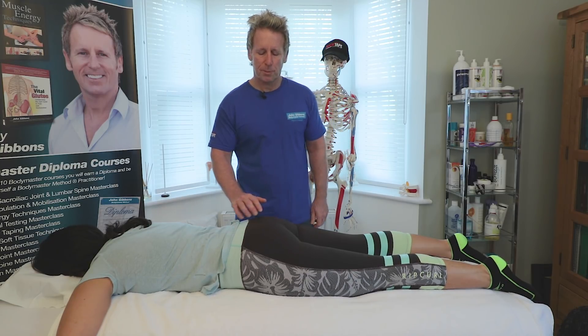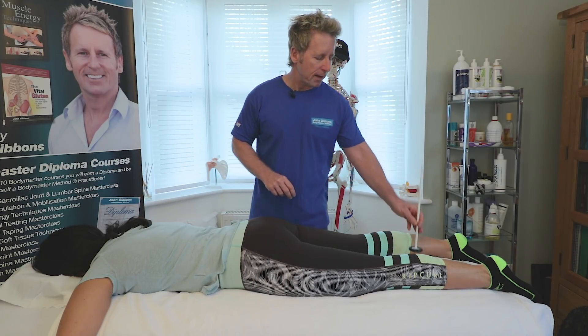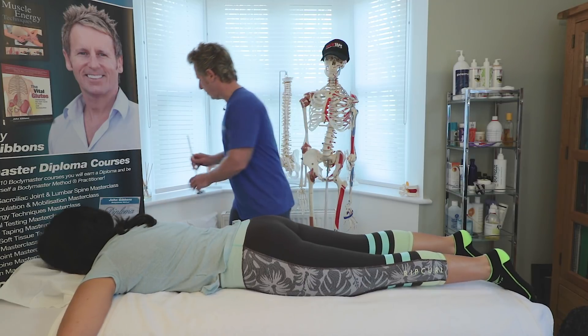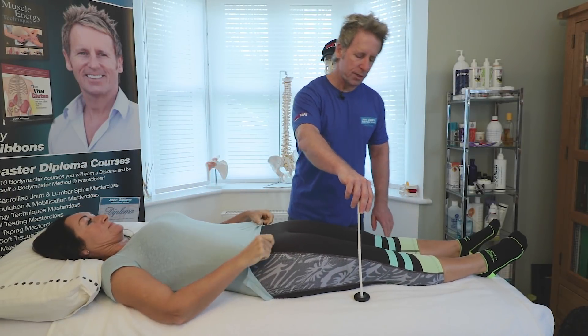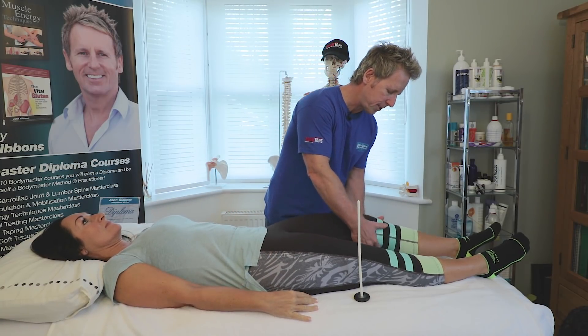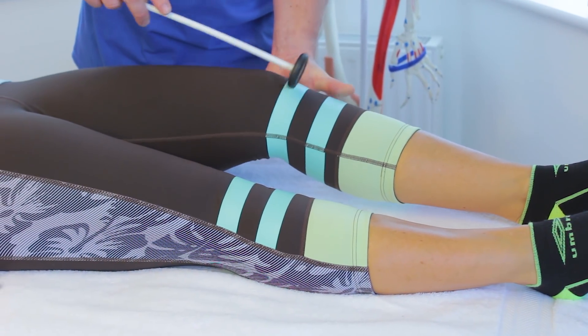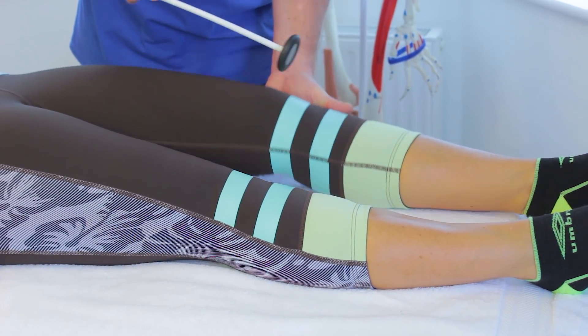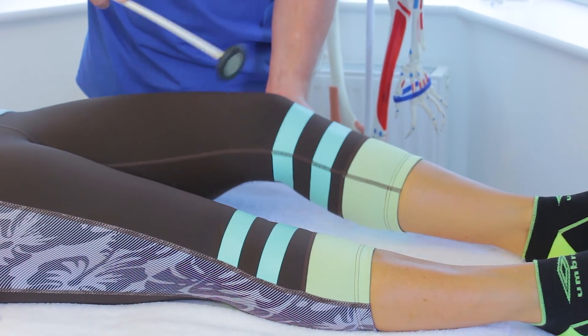We can also do some tests for that. We can use a patellar hammer and test for the S1 deep tendon reflex. I normally would just test L4 as well to see what other reflexes are doing. For the L4 reflex, which is the patellar tendon, I will bend the knee slightly, find the tendon of the patella, and tap — and you can see there is a reflex elicited into the quadriceps.